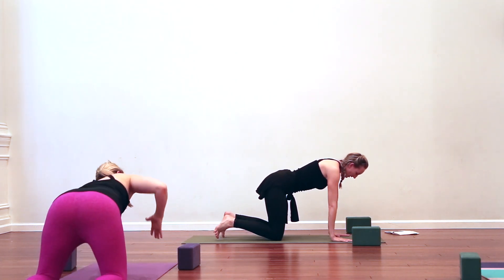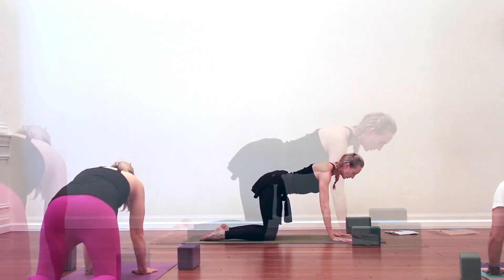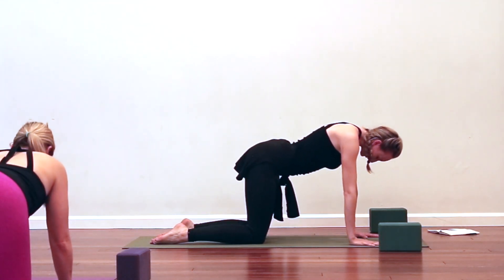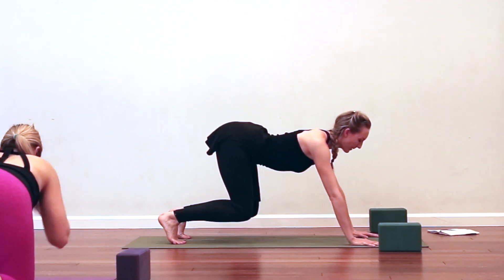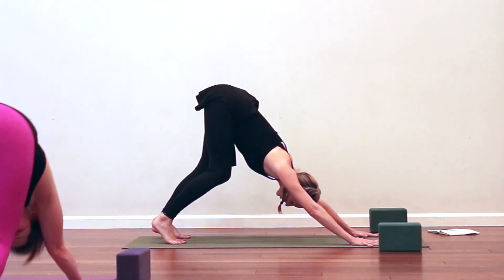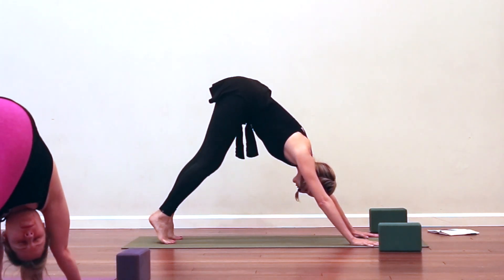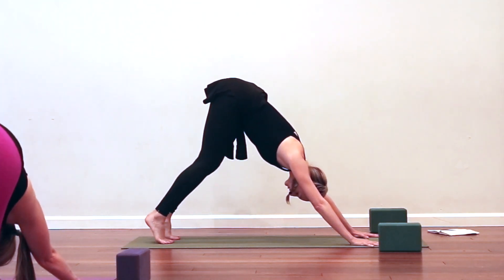Inhale, come back to all fours. Inhale, find that gentle up-cat. Exhale, down-cat — round, really let the chin drop into the chest. Inhale up-cat, and this time exhale, press back to downward facing dog. You can keep your knees really bent for this first one. Extend all the fingers as far apart from one another as you can, press down through your index finger knuckle, and just begin pedaling the legs — bending one knee and then the other, no rush.